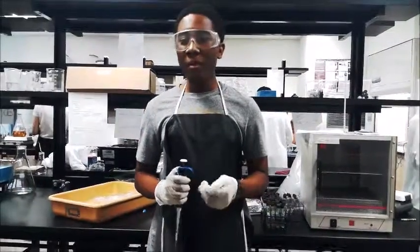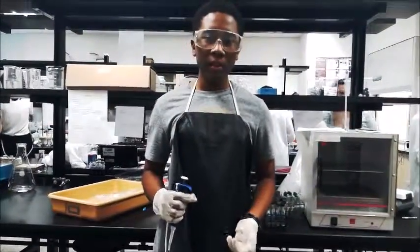Hello, I'm Zora. For my project, I will be doing the effects of physical light on bacterial growth.